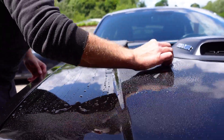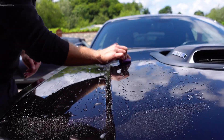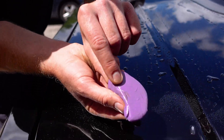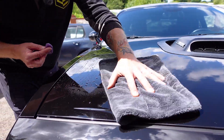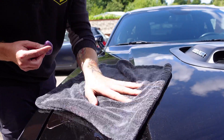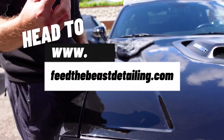Just use gentle pressure — you don't want to flatten the clay bar and you don't want to put scratches in your paint. Work it across and you can see there we've pulled out some little embedded particles of dirt. Then get a nice soft cloth, dry that section off, and move on to your next section.